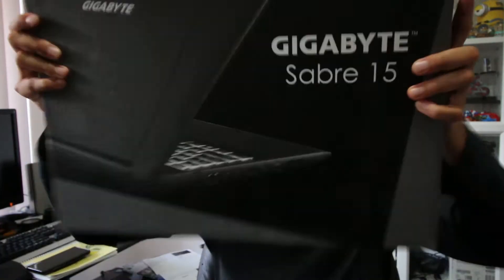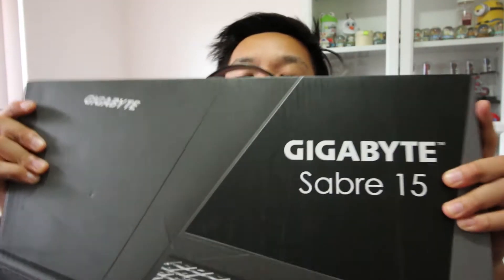Morning everyone, it's Dennis here and today I'll be unboxing my new laptop, the Gigabyte Saber 15.